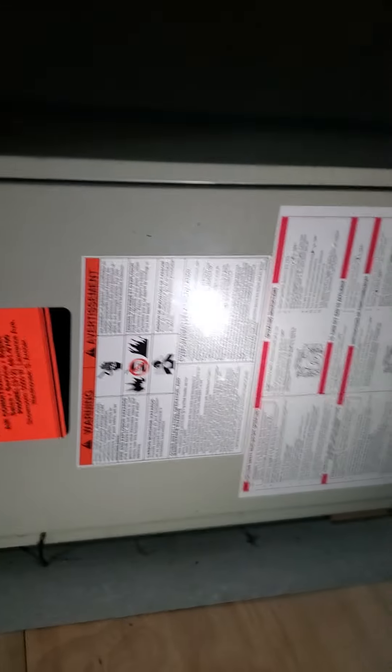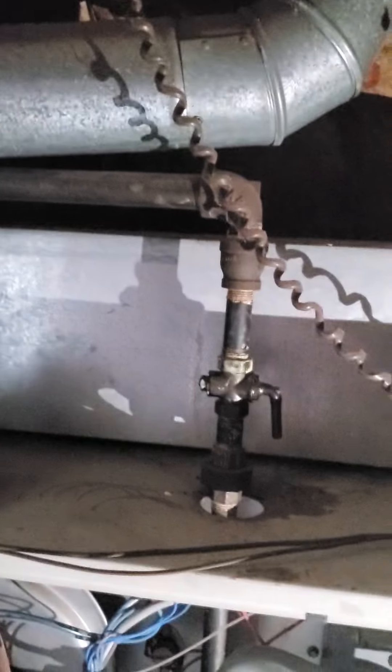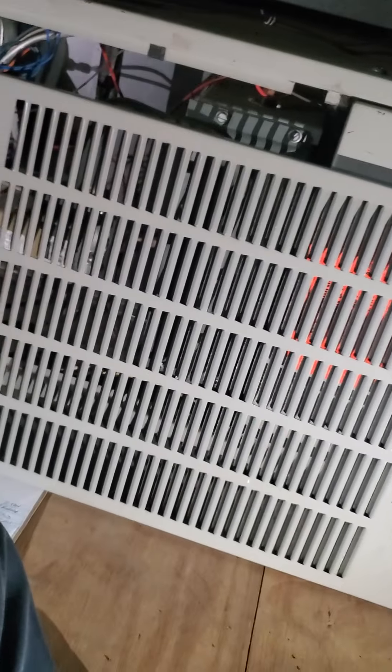This is furnace number two. What we're looking at is a 14 by 29 by 40 Heil single-stage furnace. You see the flue pipe and the gas valve. The line set comes here. There is a condensate pump on this one, hiding back there — let me get a light on that so you can see it. I'm not sure where it's dumping out, but they do have a condensate pump. They don't have one downstairs, and I would have guessed that the condensate line backs up.